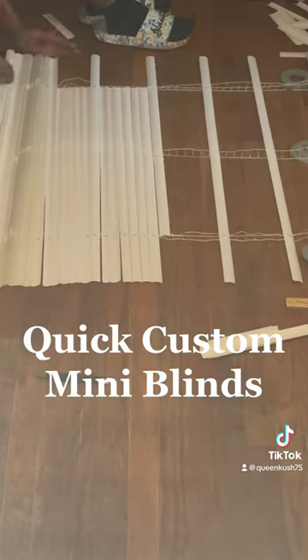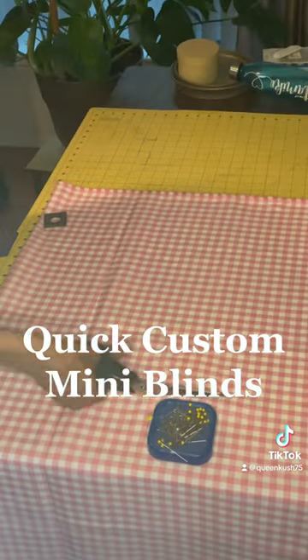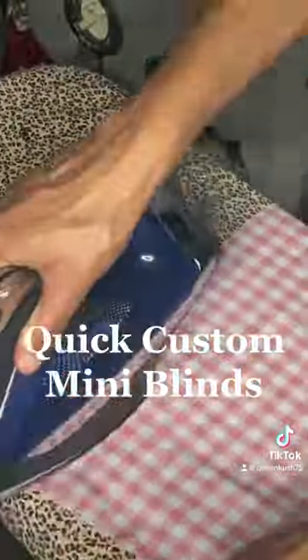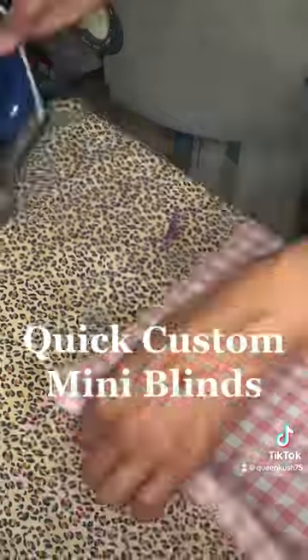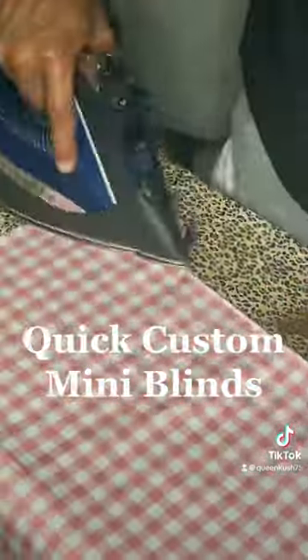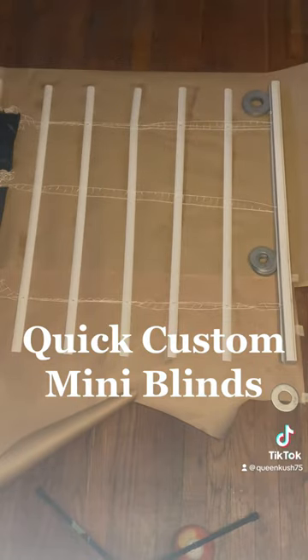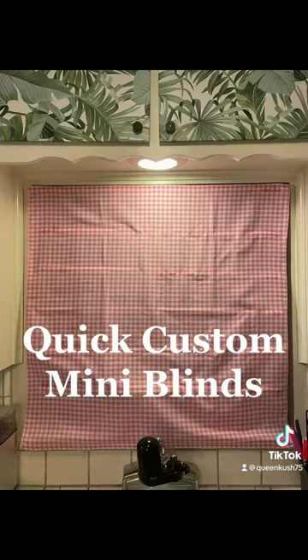Use some spray adhesive to adhere the fabric to the blinds, then just hang the blinds in the window where they're supposed to go. Voila, you've got custom blinds! You can do them for any size window — just get a set of mini blinds to be your base.